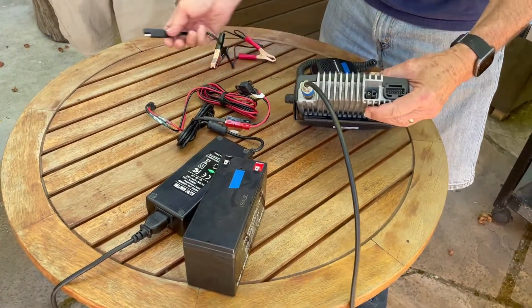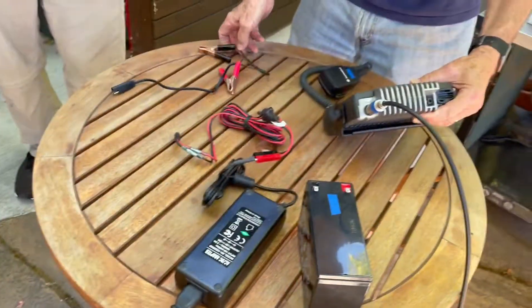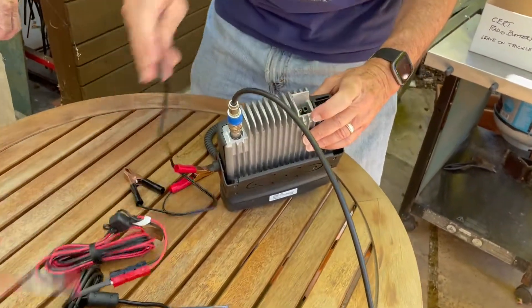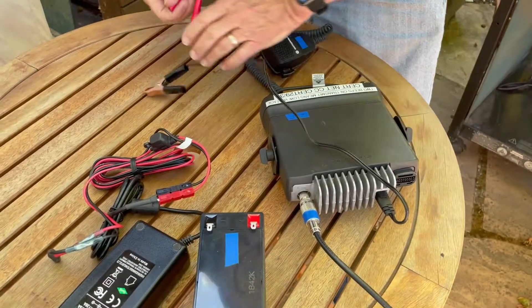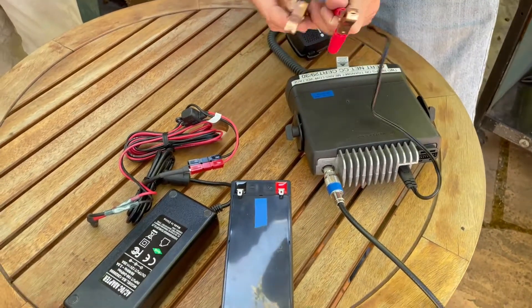We can use the battery or we can use the power adapter. Whichever we're going to use plugs into here — so these are the same connector. This only goes one way. And it's red and black — red and black, nicely color-coded.